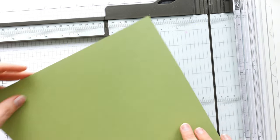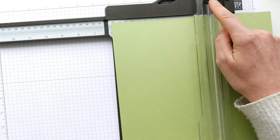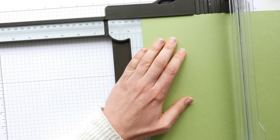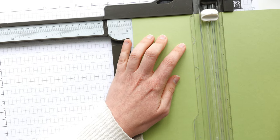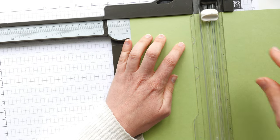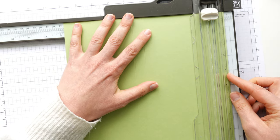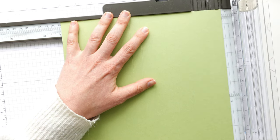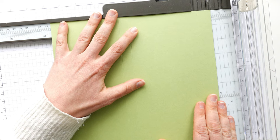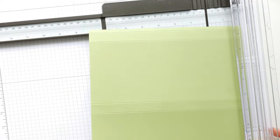On the long side — the nine and three quarter inch side — I'm going to move my trimming blade out of the way and score at four and one eighths of an inch, four and three quarters of an inch, eight and seven eighths of an inch, and nine and a half inches. All these measurements will be over on my blog and a link will be down below, so you don't need to sit there scribbling them all down.